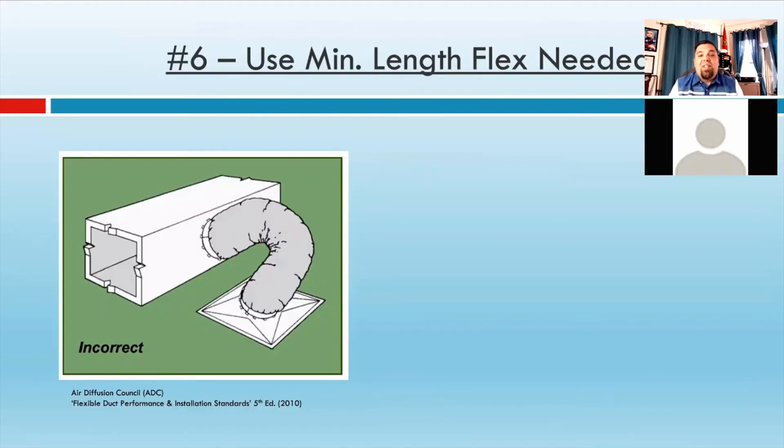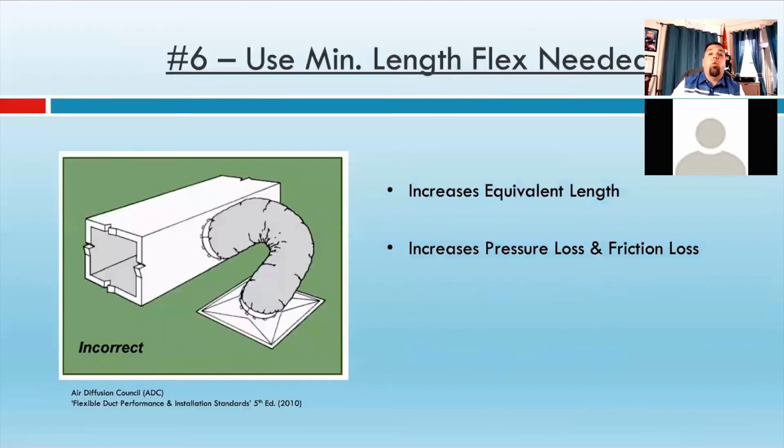Here's where we get to some fun stuff. Number six: use the minimum length of flex needed. On the left-hand side you can see an obvious problem — it's typical because of rough-in during new installations, where people put registers in afterwards and don't cut the excess flex that was roughed in. When they do that, you add multiple issues: you're increasing equivalent length because of additional 45s and 90s, and if you start compressing or twisting the helix inside, you're going to increase the pressure loss, and that compression ratio becomes way too high and increases friction loss. The result is poor or no airflow to that register. These have to be pulled tight — less than 4% compression ratio, no excess flex.